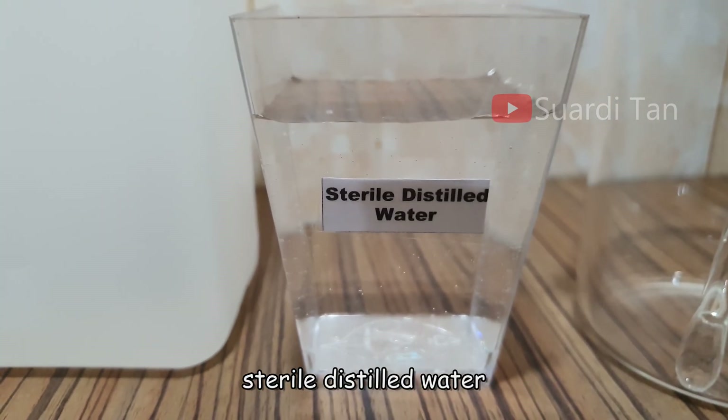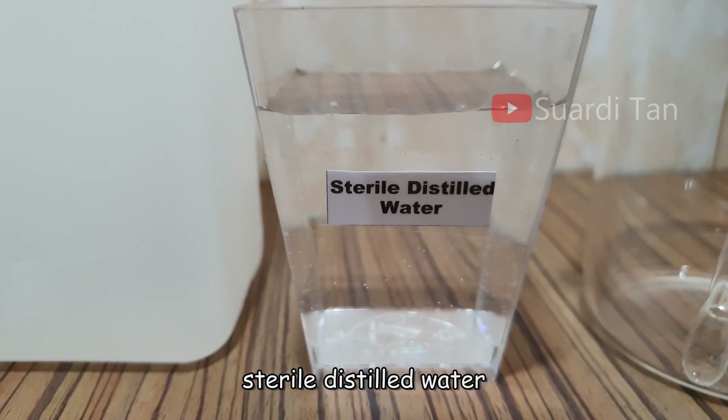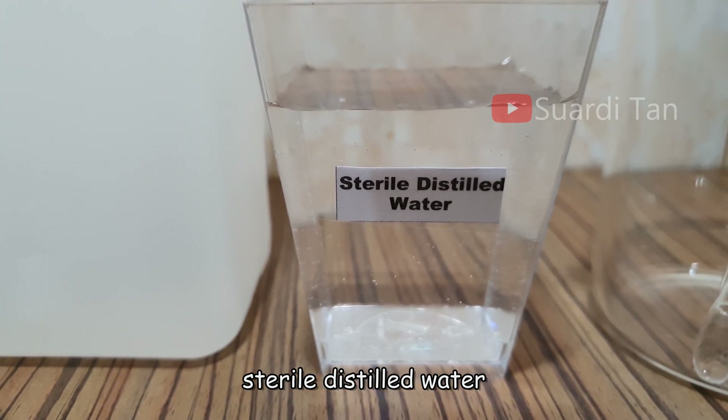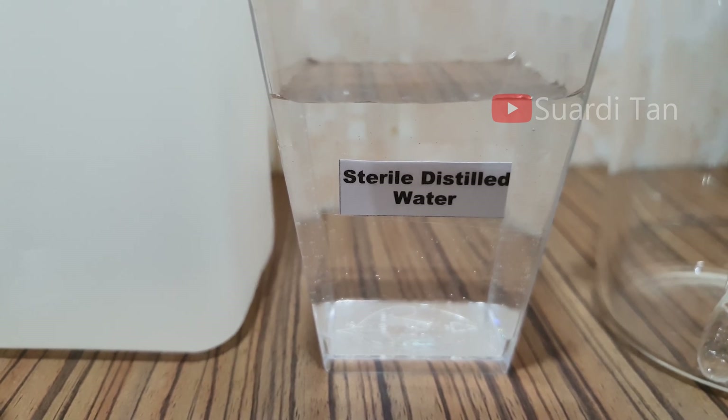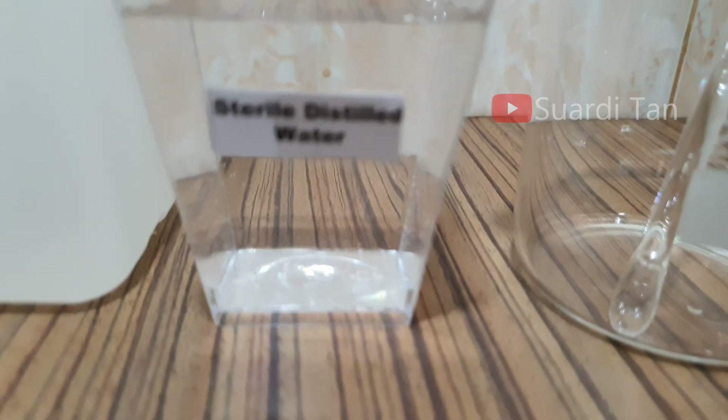The next material is sterile distilled water. While sterile distilled water is preferred for making the formulations, boiled and cooled tap water may also be used as long as it is free of visible particles.